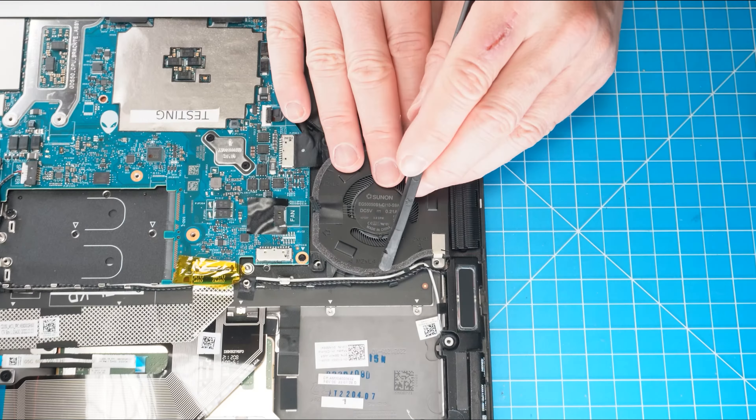Now disconnect the left and right cooling fans. Then unscrew the left and right cooling fans. Remove the cables from the routing guides on the left and right cooling fans, then lift out the cooling fans from your laptop.